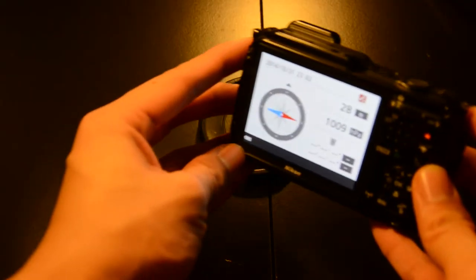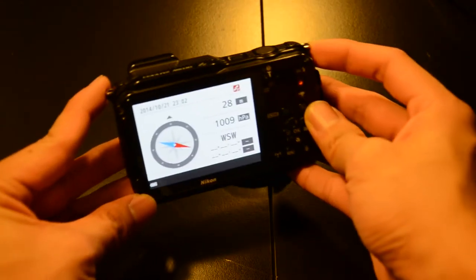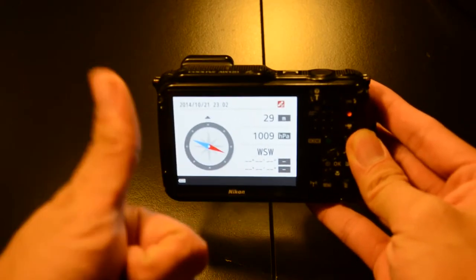It also has some neat tricks — a GPS system that lets you track where your shots were taken, which is great for mountain hikes or trips out to sea. It also has Wi-Fi capabilities, allowing you to take pictures using the Nikon app.